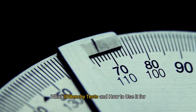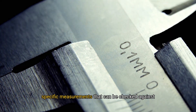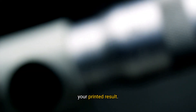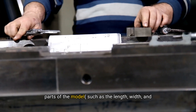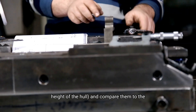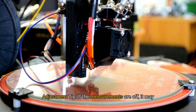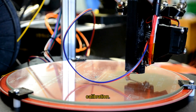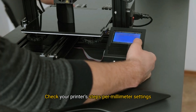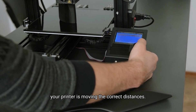What 3D Benchy tests and how to use it for calibration. Dimensional accuracy: The 3D Benchy model has specific measurements that can be checked against your printed result. After printing, use calipers to measure various parts of the model, such as the length, width, and height of the hull, and compare them to the official dimensions. Adjustment tip: If the measurements are off, it may indicate issues with the X, Y, or Z axis calibration. Check your printer's steps per millimetre settings for each axis and make fine adjustments to ensure your printer is moving the correct distances.